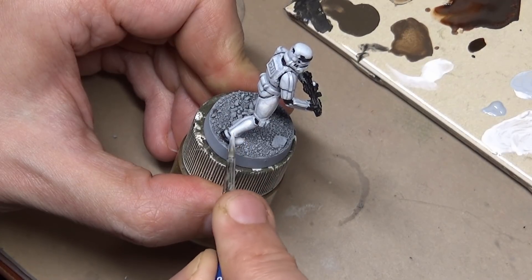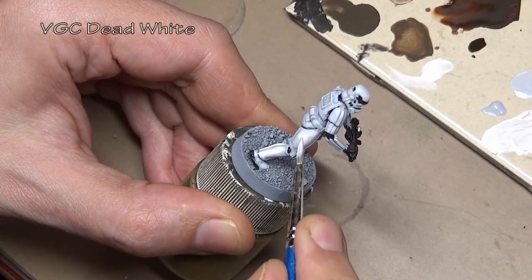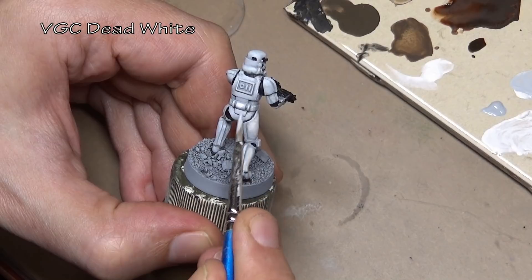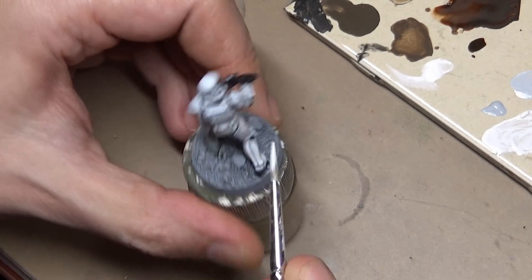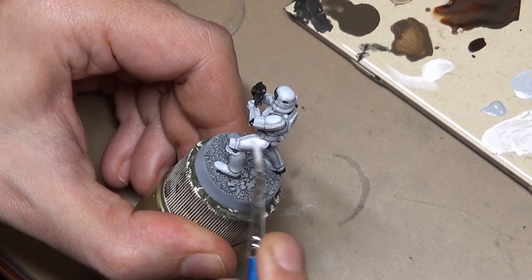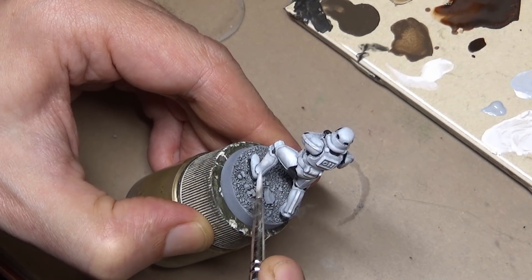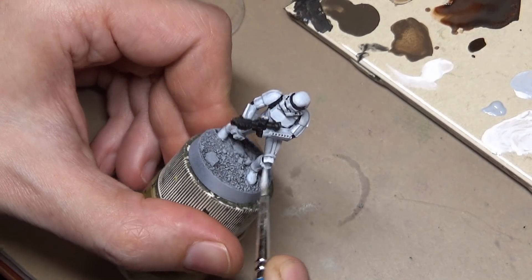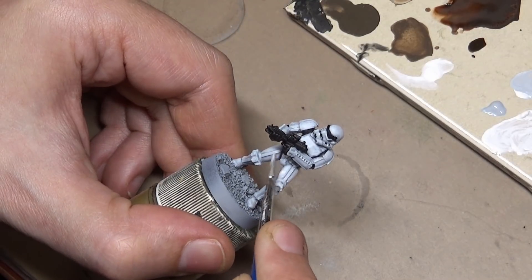Our final color for the white is Game Color Dead White — about the consistency of milk — and we're going to apply two to three layers here. Because we are painting white, we're not just doing the highlight areas; we're basically doing the base coat and the highlight. We're leaving the previous wolf gray mixture in any areas where we want a little extra shadow, such as the underside of the arms and the back of the legs.